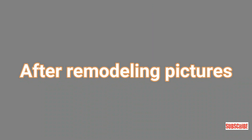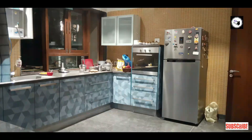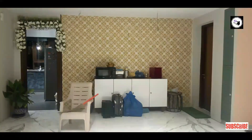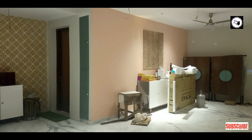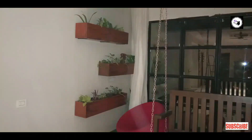Marble polishing after remodeling. This is the kitchen, and here is the living area. This is the dining wall and the cabinet. There are two shoe cabinets, with a back set of iron frame, and a jhoola with gardening pots.